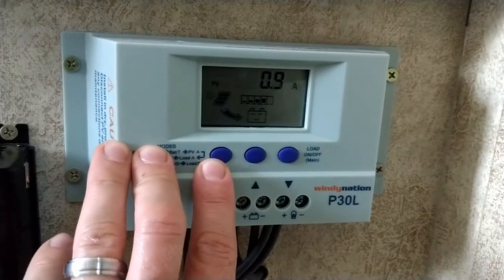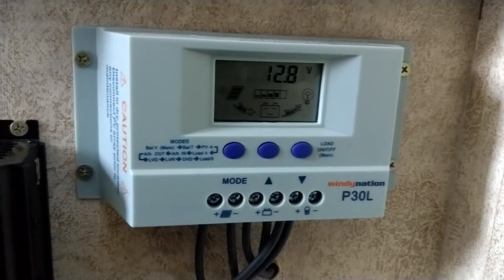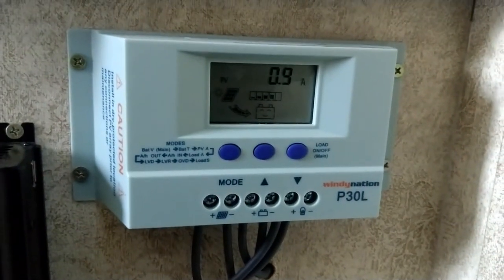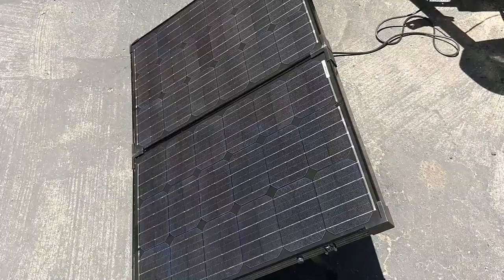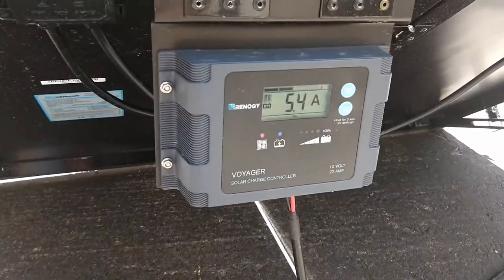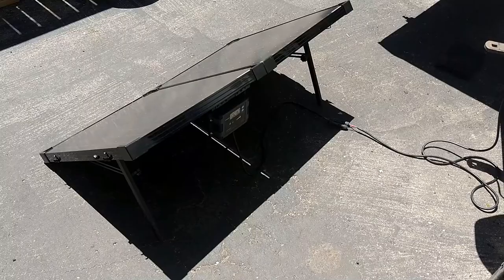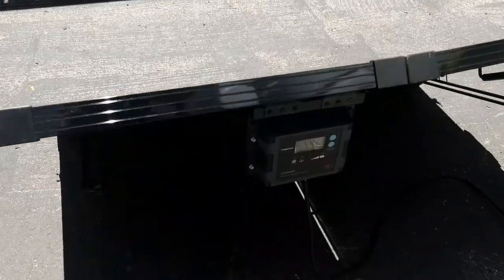Over here at the charge controller we can see we're only bringing in 0.9 amps. It is June 12th, about 1 p.m. — almost at the summer solstice — literally probably the best time of day for solar. We should be bringing in a lot more. For comparison, our Renogy briefcase 100 watt solar panel is bringing in 5.4 amps. That's much more what the rooftop panel should be doing, even accounting for the briefcase being tilted toward the sun.